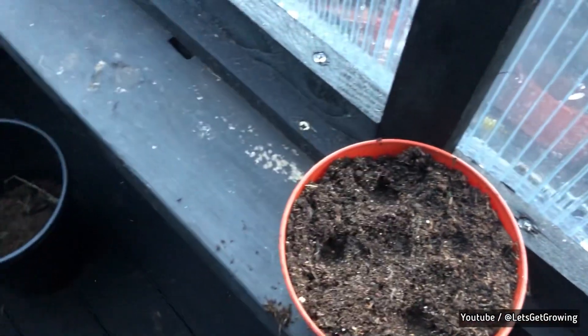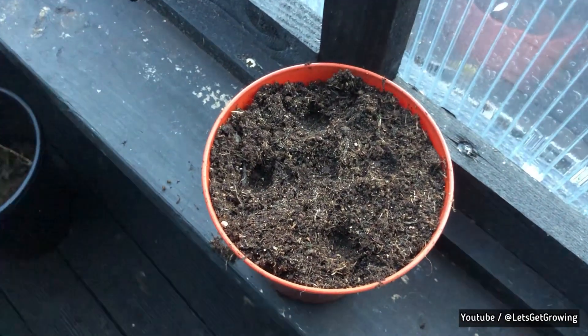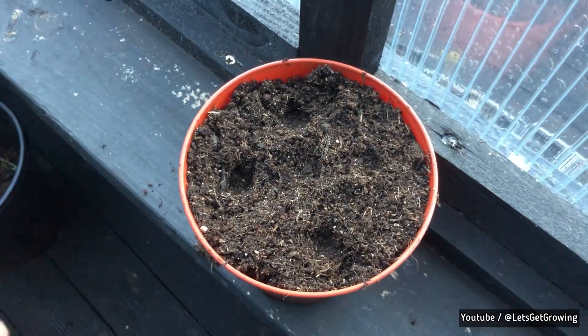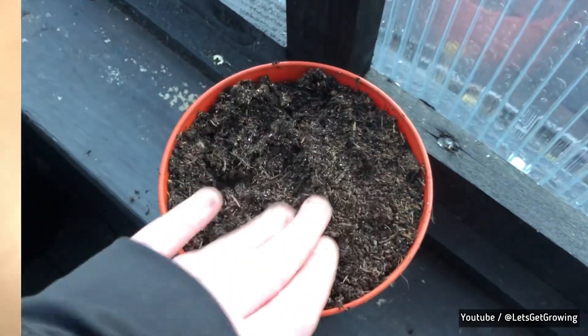The transplanted pot will be kept inside until February, maybe early March, and then brought outside to the greenhouse so the plants can get more light and everything. So let's get inside and sow some chili seeds.